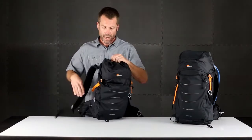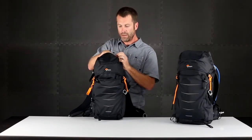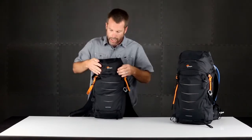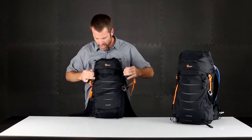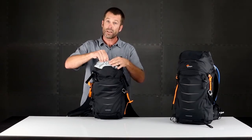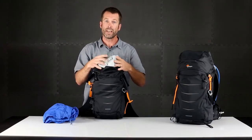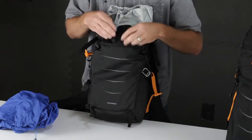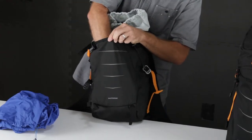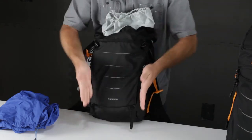Up top you have a protective cap. There's a convenient pocket with a key leash up top. I can release the side straps and now I have the big-volume stuff sack top compartment, which is great for spare jackets and all the other gear that you need to bring with you. There's also a big roomy front slash pocket and trekking pole attachments on the side.